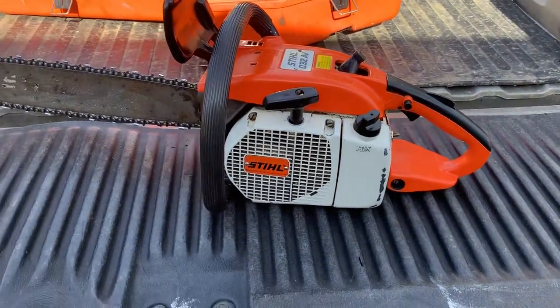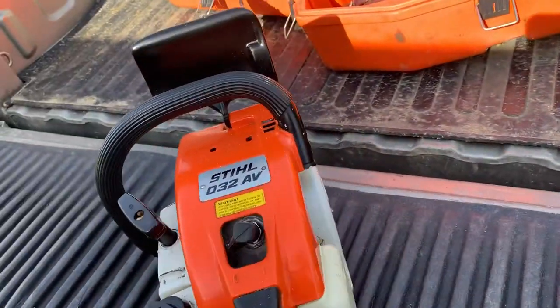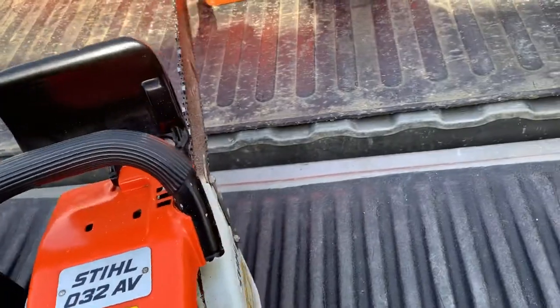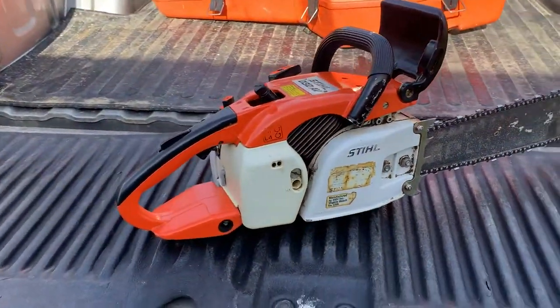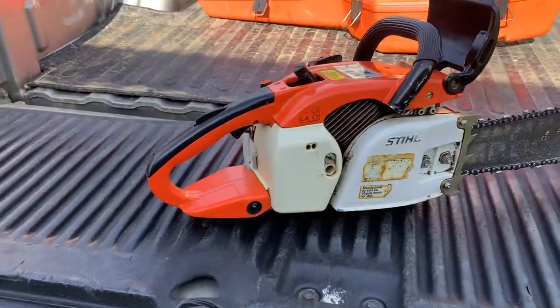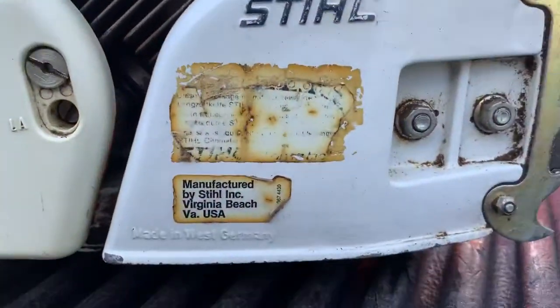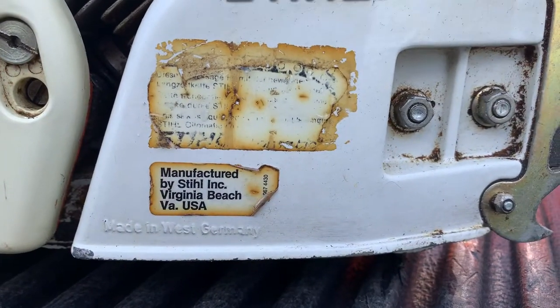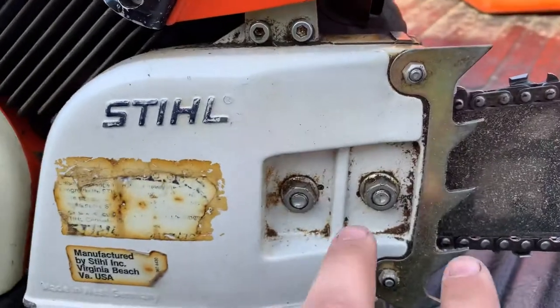There's your spark plug. This saw is in excellent condition — I couldn't pass it up for the price. It does not run well right now, probably from sitting for a long time. It probably needs a good tune-up, a new plug, carburetor clean, little things like that. But it still had the stickers on the side and they weren't worn off — I thought that was pretty cool.